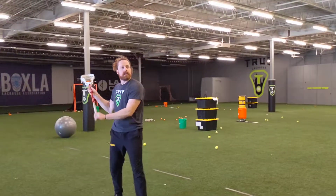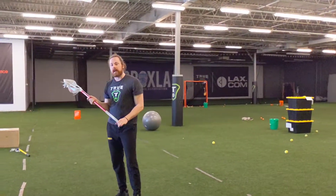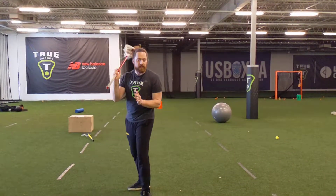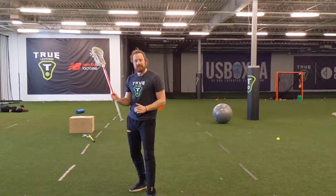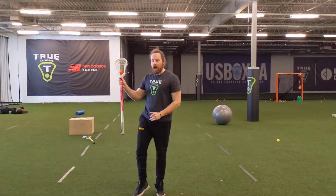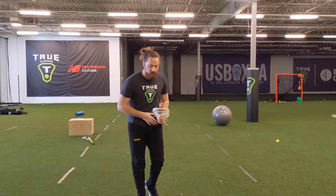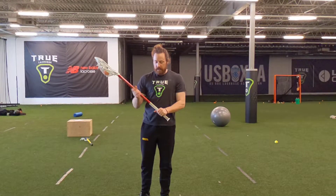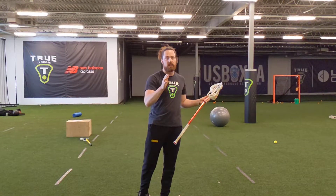Catch, split, and out. The reason why we want to do that is sometimes you're not going to be in a position to catch and fake a shot or catch and shoot right away. Sometimes you just need to catch it on the run and dodge or split immediately. So that's what we're going to work on — going from power and getting it split across and getting it out.